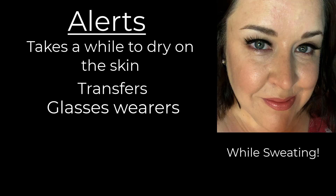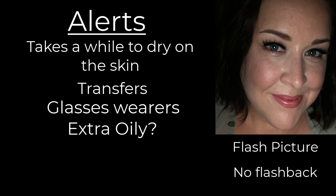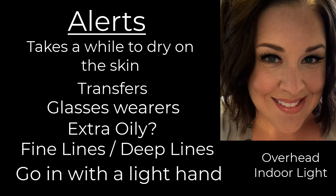Those of you that wear glasses — I wore glasses for about half the day and I definitely noticed when I took them off, the area where they were had a little bit of a smudge in it, so be aware of that. Also, if you're extra oily, you're definitely going to want to go in with a mattifying primer first. And if you have fine lines or deep lines on your face, go lightly over those areas to avoid end-of-day creasing.